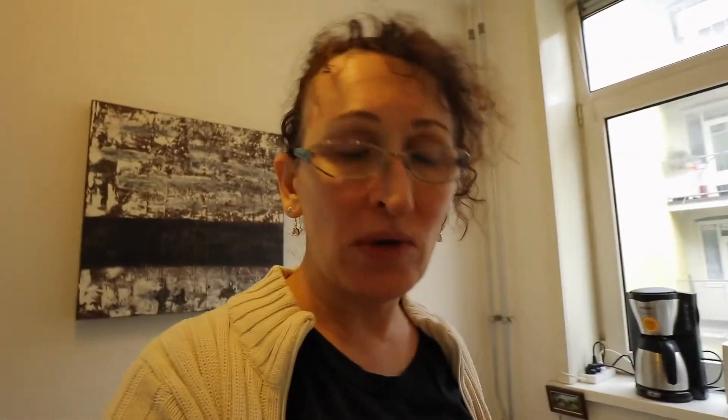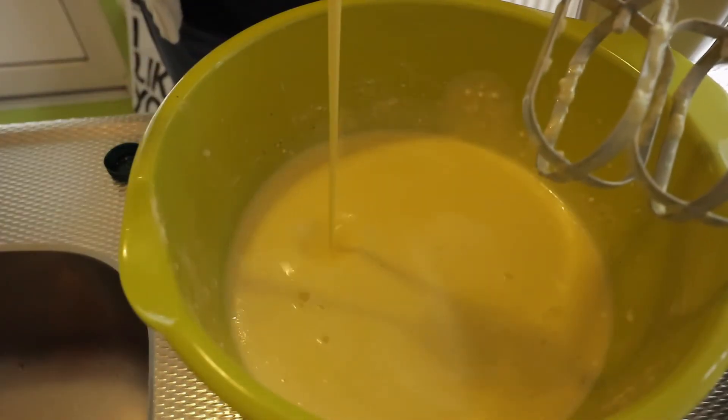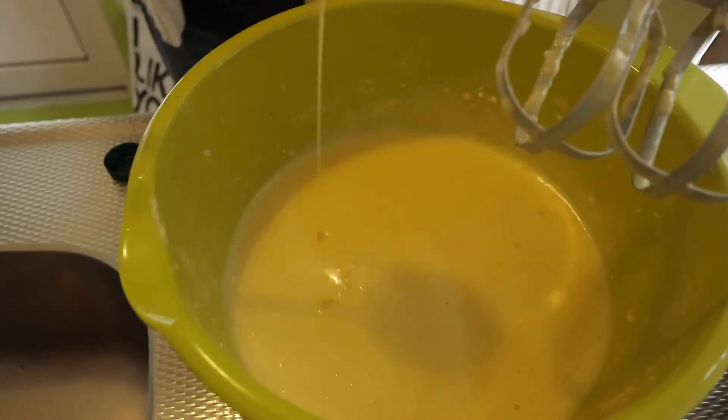Oh my gosh, I think I don't have enough flour. I'm not sure if it's good enough — I have the feeling that it should be a little thicker. I hope this will be enough, otherwise I will spoil the whole pie. Fingers crossed.